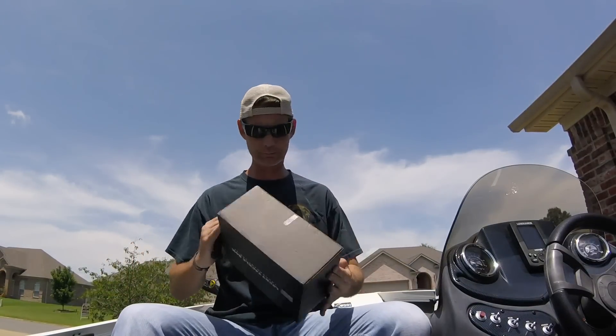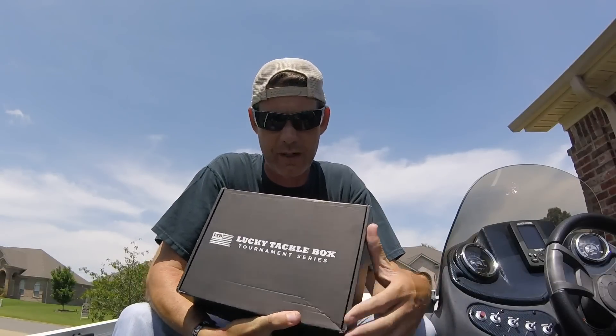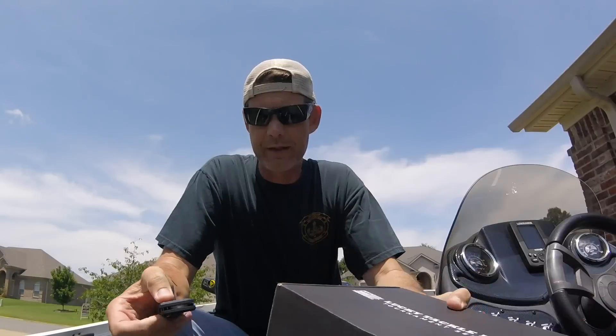Hey, what's up guys, John from Mongo Fishing. Today I'm bringing you a Lucky Tackle Box Tournament Series unboxing. Let's get into this.